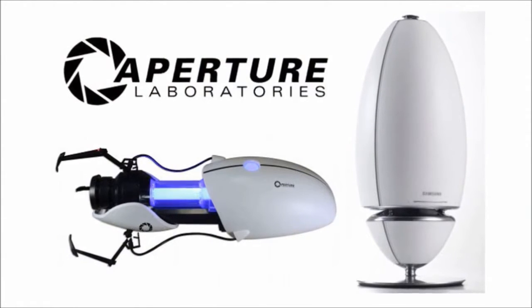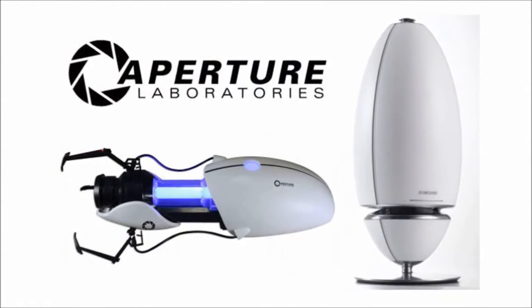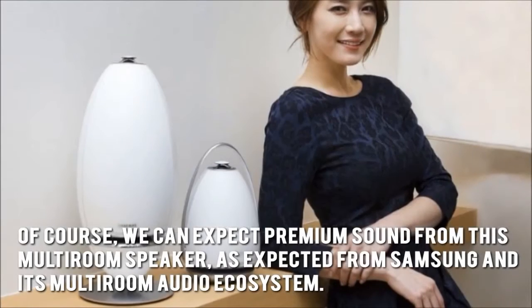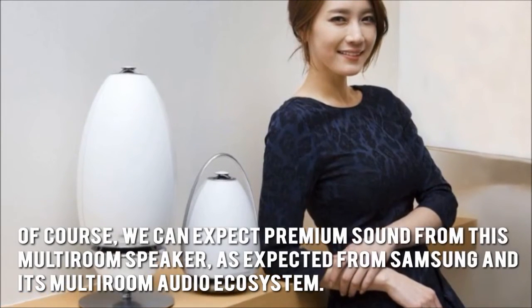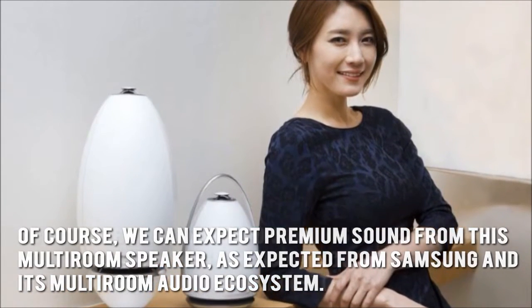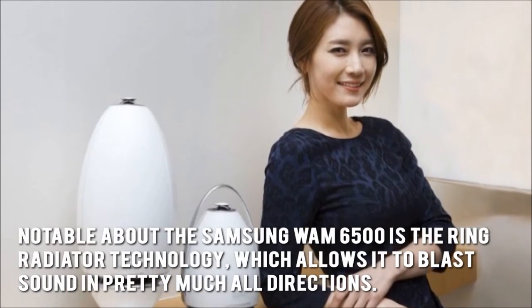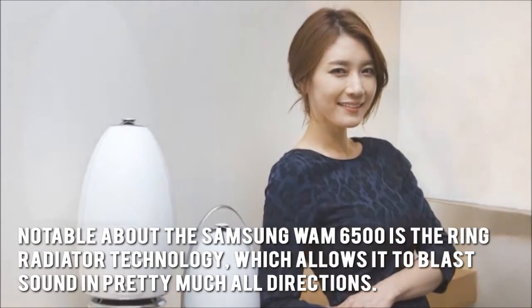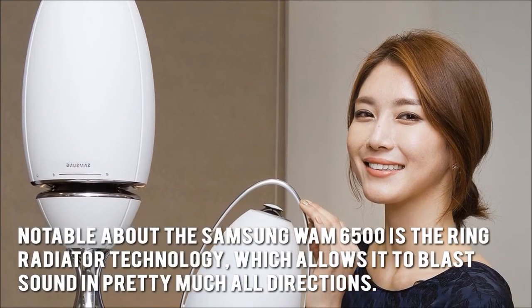Now let's have a look at some of the main positive and negative aspects. We can expect premium sound from this Multi-Room Speaker, as expected from Samsung and its Multi-Room Audio Ecosystem. Notable about the Samsung WAM6500 is the Ring Radiator Technology, which allows it to blast sound in pretty much all directions.